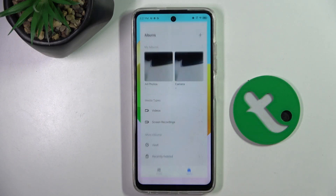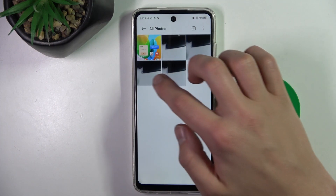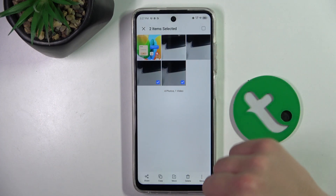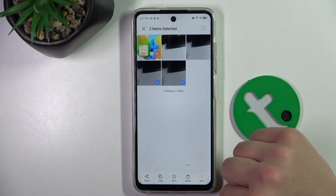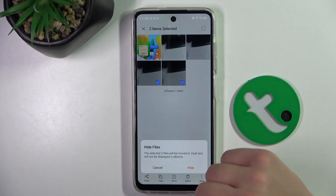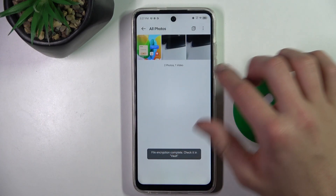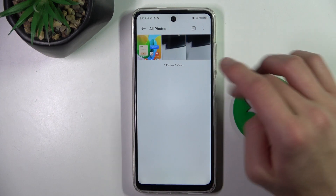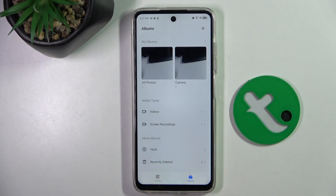Firstly, head to gallery, click on select, and select the photos that you want to hide. Then click the three dots in the top right corner and click hide. As you can see, these photos are not displayed here anymore. Go back to albums.